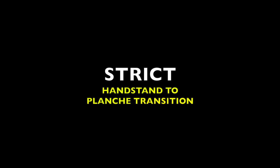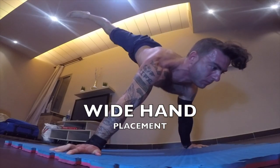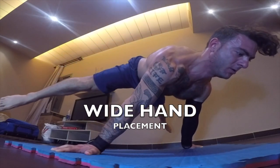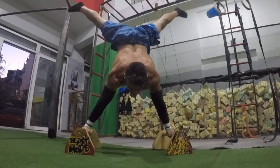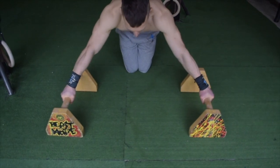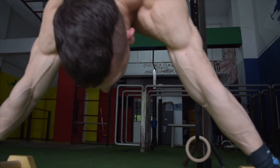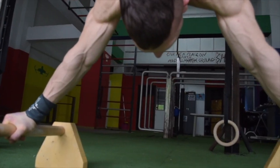Now let's explore another phenomenal combination skill in calisthenics: the handstand to planche transition. The handstand to planche can be performed both on the floor and also on the wide bar setup. The two key fundamentals in order to develop this skill is to obviously have a solid planche hold as well as a solid handstand hold in both narrow and wide variations.